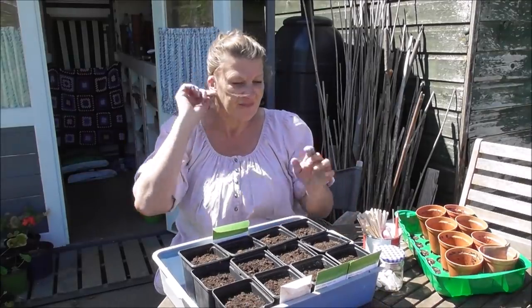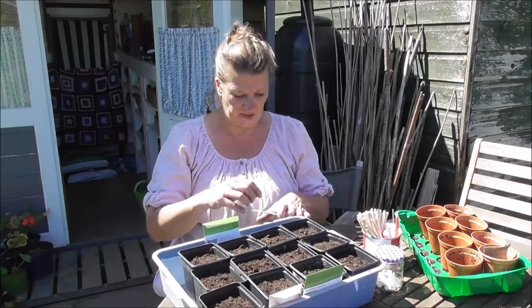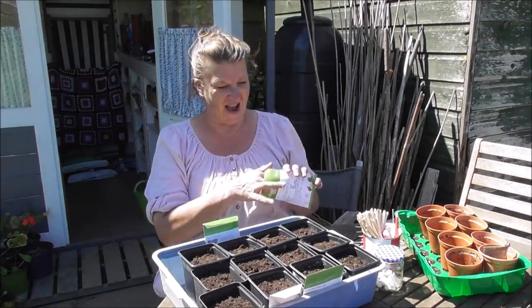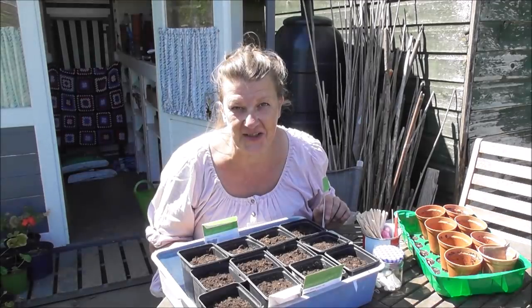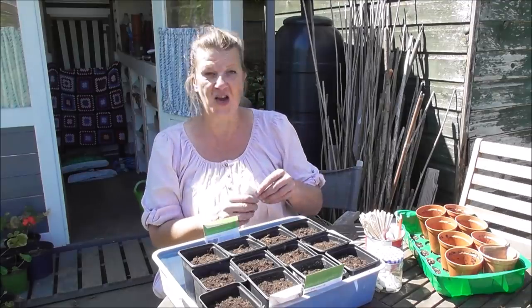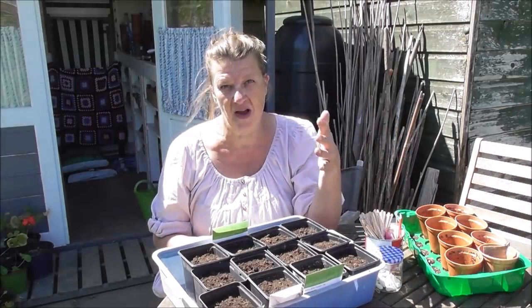Time to get on with some squash. Until about three years ago I always used to start my squash in the cold frame at about this time of year — beginning to mid-May. I never used to start them at home. But then about three years ago I lost every single seed overnight to mice. I came back and could see every little pot had a little hole in it — every single pot. I went scrabbling around in the compost and sure enough, not a single seed left. So in a panic I started some at home, and ever since then I've always done a mixture of both.